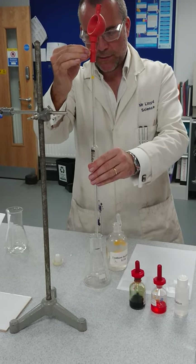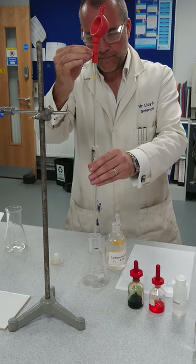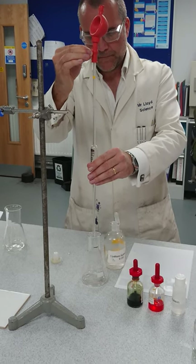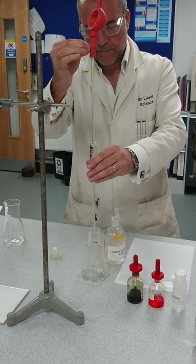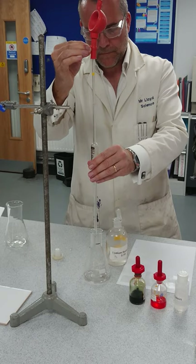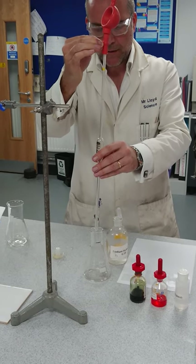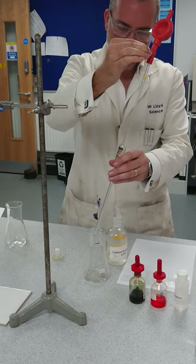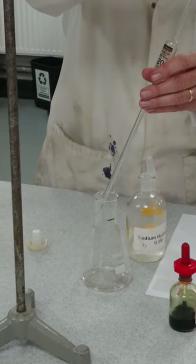It does take a little bit of time, you just have to be patient. The best way to get the last bits of liquid out is not to tap like I did earlier — it's just to touch the end to the flask side and most of the liquid will come out.